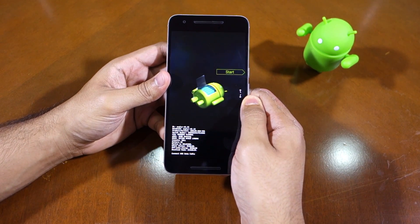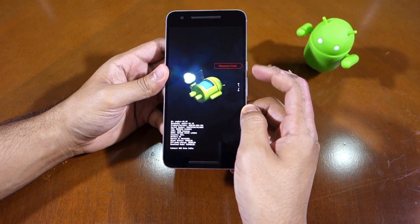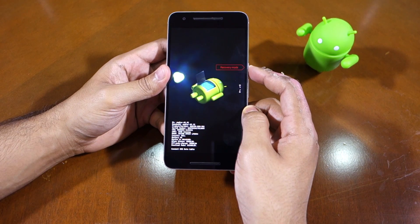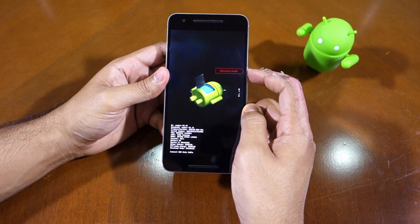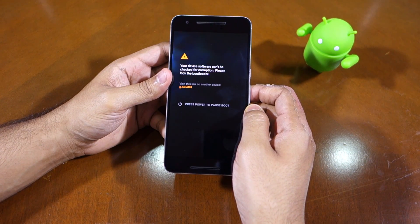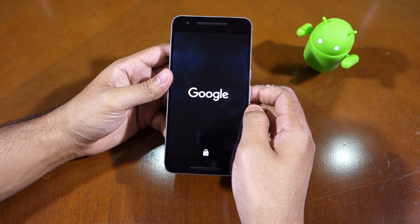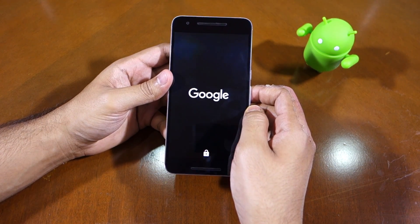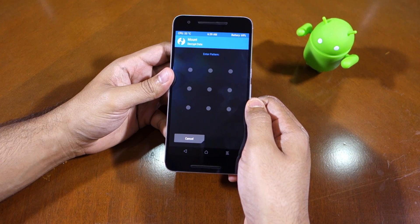To boot into recovery mode, there are two ways you can do so. The easiest way is simply by pressing the volume down button and selecting the recovery mode option. You can confirm your option by pressing the power button, and this will boot the device into recovery mode. Now since I have already rooted and flashed a custom ROM on my Nexus 6P, the stock recovery is not there anymore — instead I will be greeted with TWRP recovery, as you can see here.